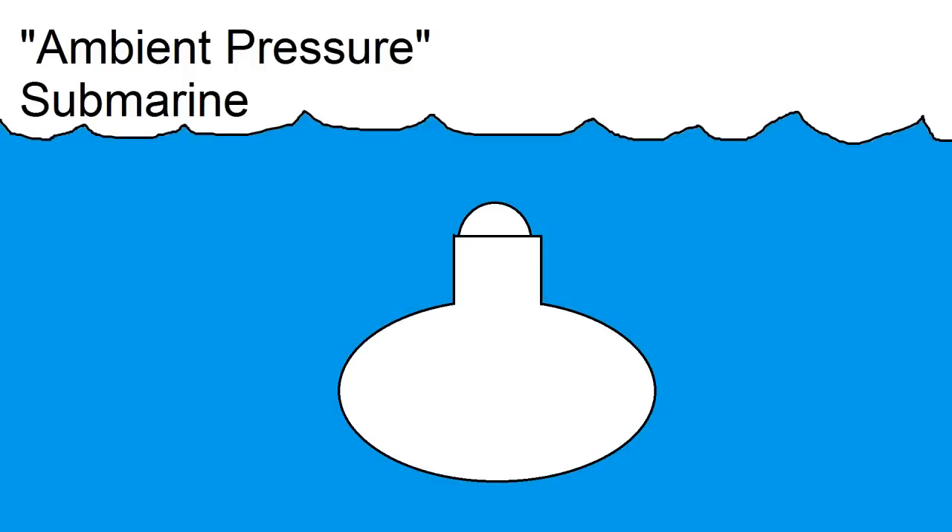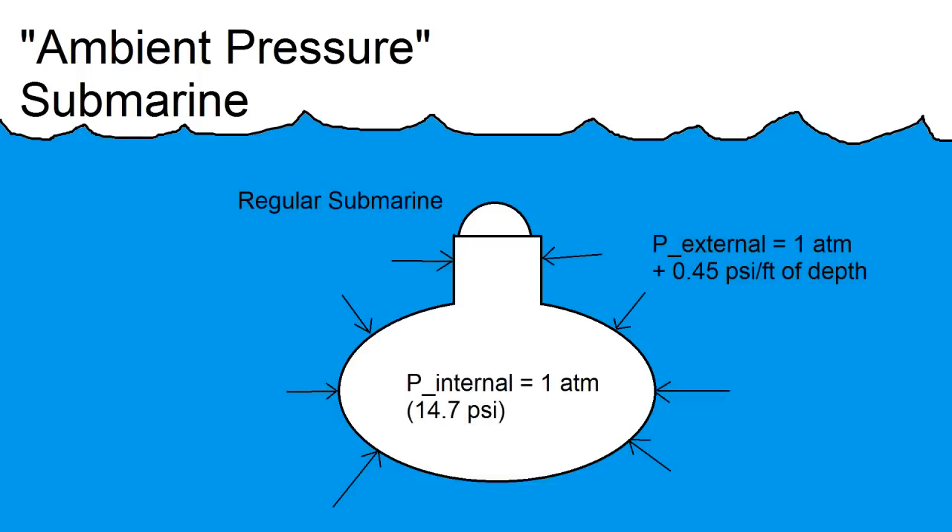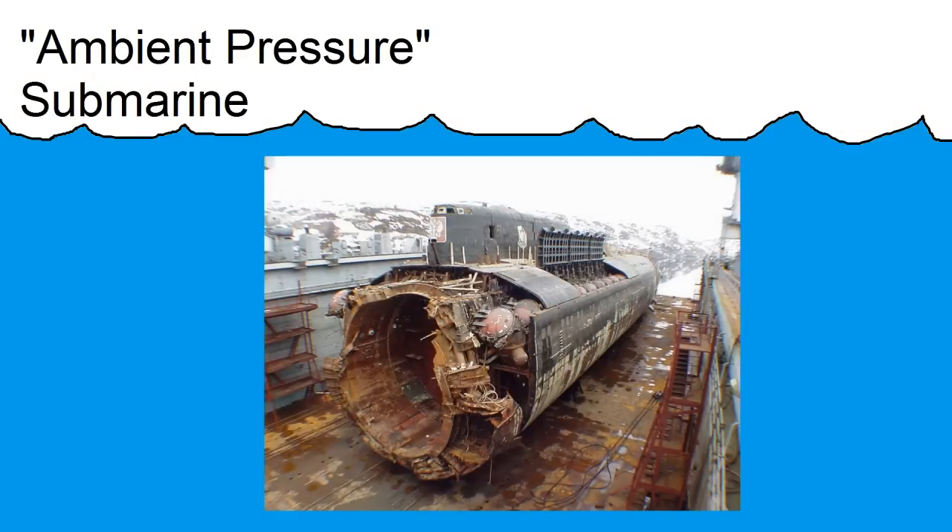I've designed what's known as an ambient pressure submarine, which is a little bit different from a regular sub. In a regular submarine, the pressure inside is one atmosphere, but the pressure outside is larger because of the depth. The difference in pressure causes a structural load on the vehicle. At a certain depth, the structure can't withstand that load, and you experience a sudden, catastrophic failure that's almost guaranteed to be fatal. This approach isn't very forgiving of errors or miscalculations in your design, so it's probably not a great option for a homemade submarine.